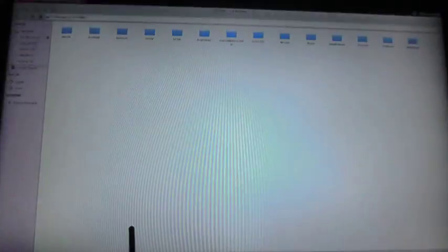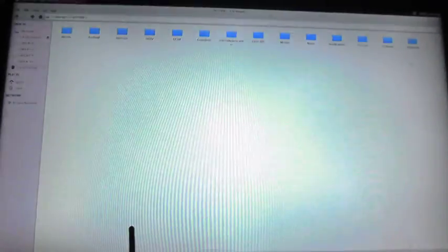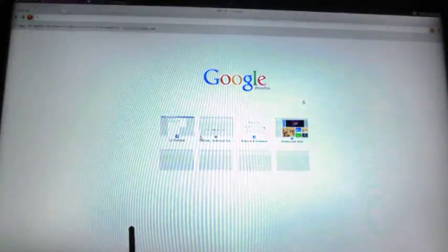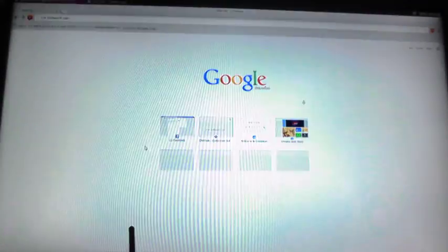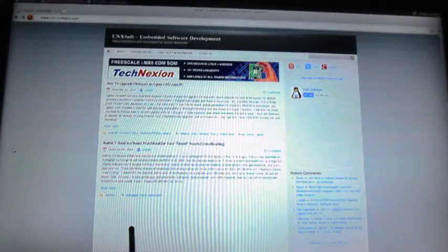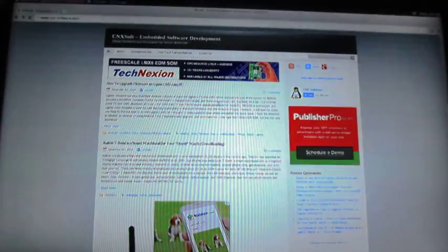In the first image they had Firefox, but now they replaced it with Chromium because Flash support is much better in Chromium. Let's go to CNX Software — it's loading okay. Even some ads that may not always load on other systems are showing up.